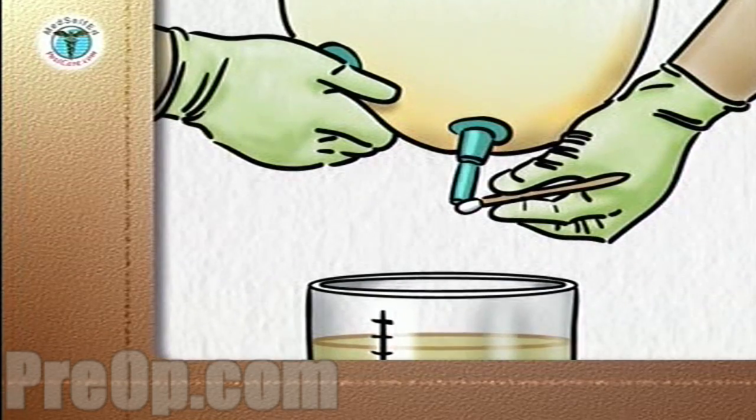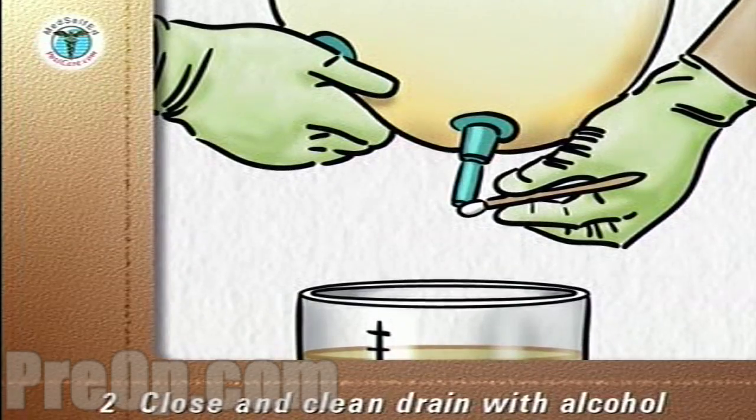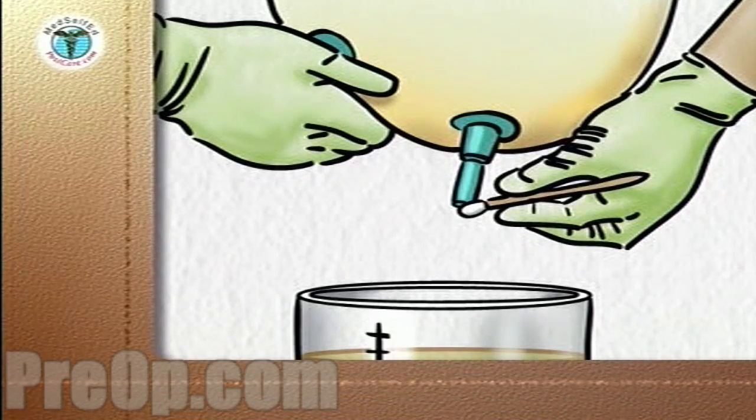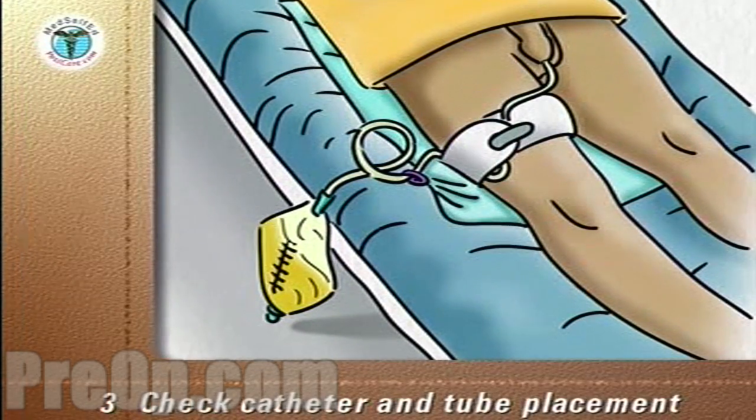When the drainage bag is empty, close the drain, wipe the end of the drain with an alcohol wipe, and replace the drain in its holder at the base of the drainage bag. Discard the alcohol wipe into the plastic storage bag. Check that the catheter and tubes are in place.